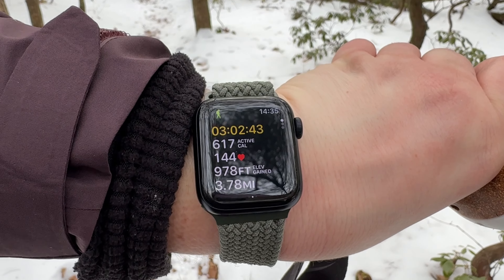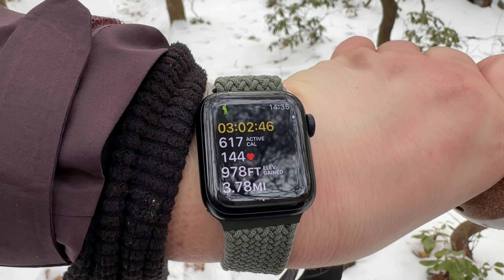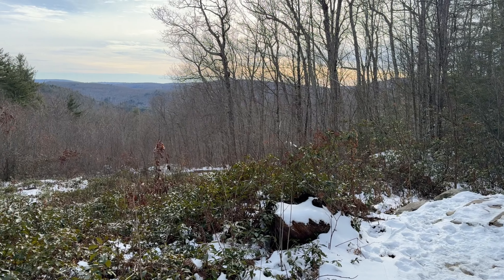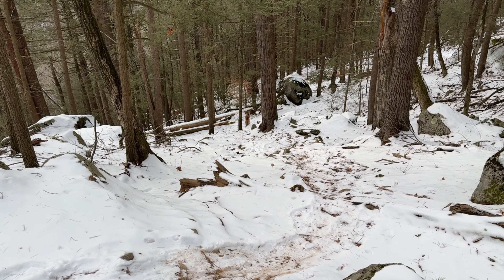Another hiking tip: don't fully trust AllTrails. My Apple Watch is showing I've hiked 970 feet of gain and 3.78 miles, while AllTrails listed this as 3.5 miles and 650 to 700 feet of gain. I don't know if the Apple Watch is inaccurate since it's not a Garmin, but I would advise not blindly trusting AllTrails. I'm a hypocrite since I've always used it, but I'm aware the elevation gain and mileage can differ from what AllTrails reports.